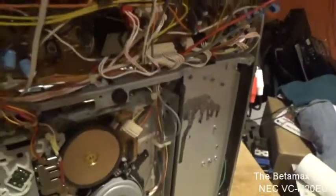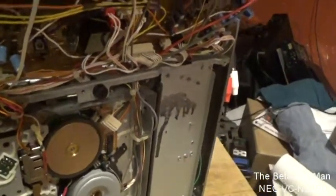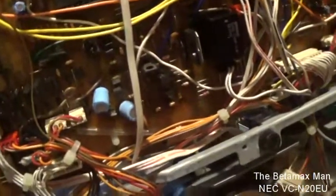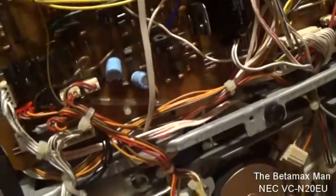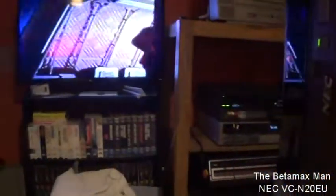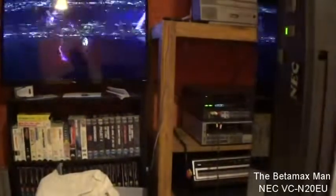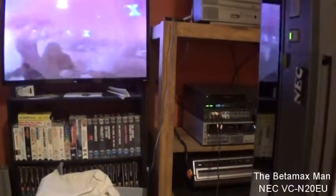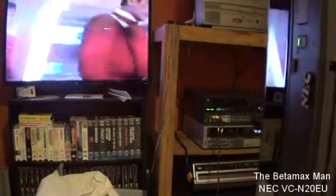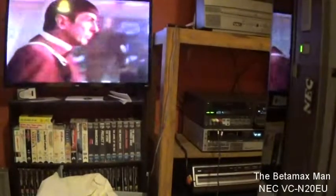We've changed those, so now we're going to do an adjustment on the servo board. I'm just going to do an adjustment here.